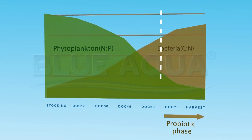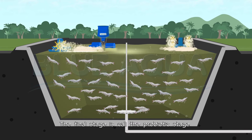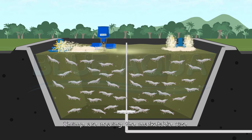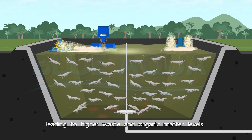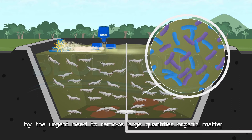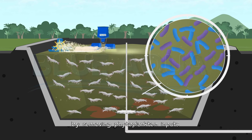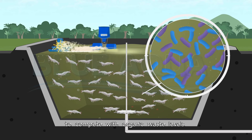The final stage is called the probiotic phase. Shrimp are nearing marketable size and feed input is further increasing daily, leading to higher waste and organic matter levels. Focus is therefore driven by the urgent need to remove large quantities of organic matter by removing phytoplankton inputs and increasing probiotic input to compete with organic waste levels.